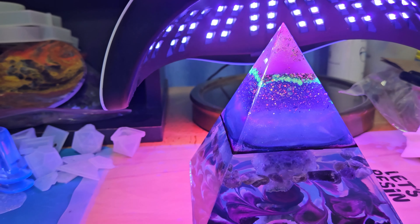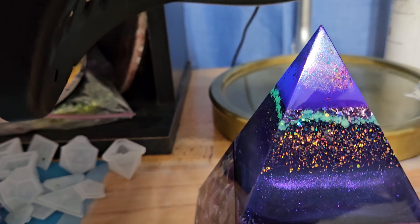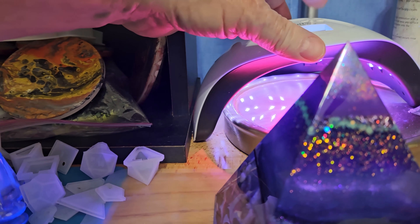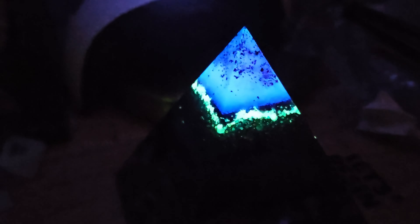I still have a little bit of ambient light in the room but we'll see what it looks like. Let me turn off that light. There we go — that looks pretty slick.